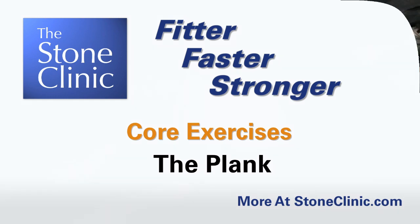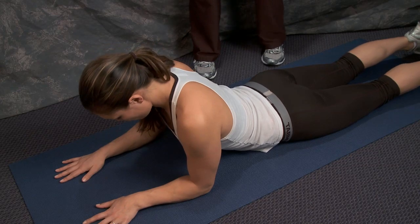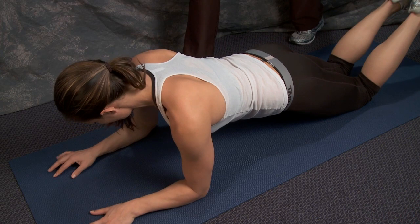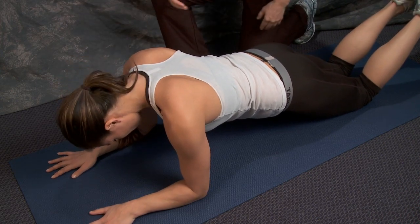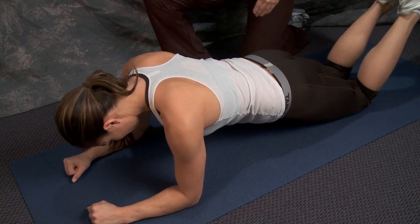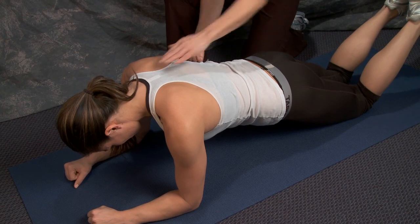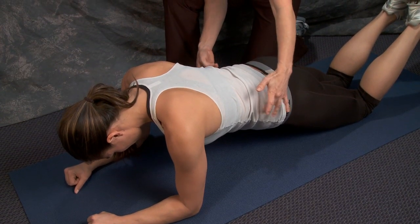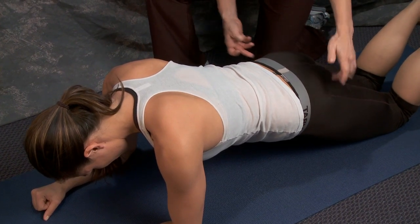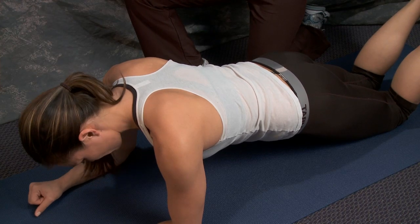This exercise is called a plank. Get onto your stomach, come up onto your knees and onto your forearms, and try to keep the abdominal wall very strong so that you're almost as stiff as a board. Make sure that your back is not sinking down toward the floor. Keep a little bit of a pelvic tilt and your glutes tight, with your elbows directly underneath your shoulders.